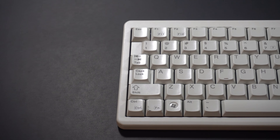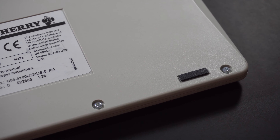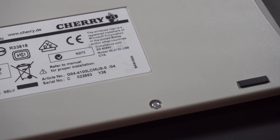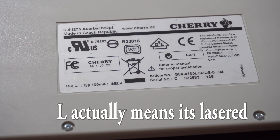This particular keyboard has ABS keycaps, and from the looks of it the legends are all pad printed. If you turn it around, you'll see that the model number is G84-4100-LCMUS, which definitely means pad printed ABS keycaps with USB.